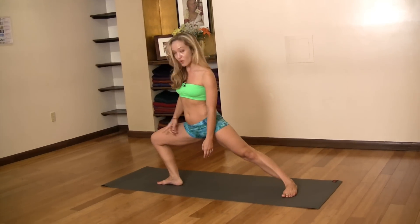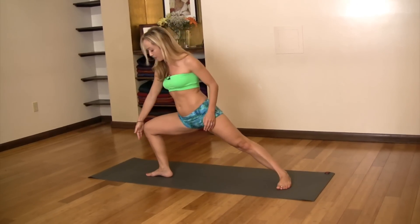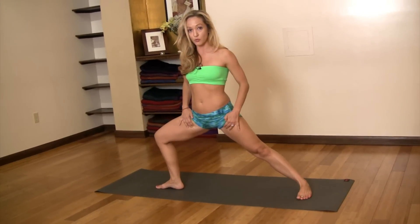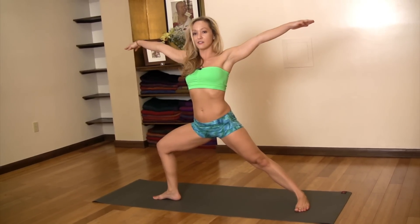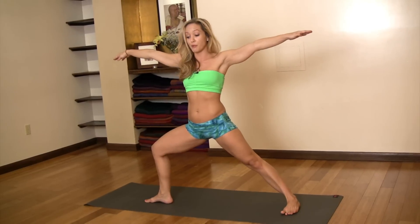Then bend the right knee forward — the knee should be at least over the ankle, and you want to go as far down as possible, just not past the toes. Then, almost from your inner thighs, really open the inner thighs, find your pelvis, and stretch your arms out to the side. This looks a lot like warrior two, which is almost what this posture prepares you for.